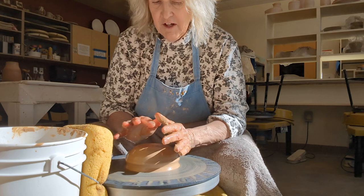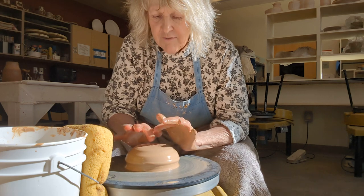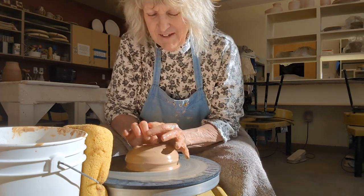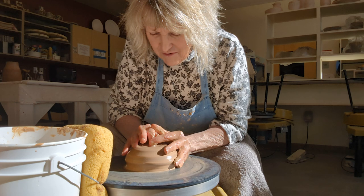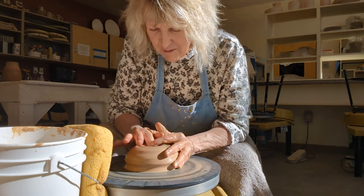Now this might look a little awkward. My thumbs are shot from 40 years of being a potter, so I now have to open the pot with my pointer finger. This is kind of a new thing for me — I just learned this week how to do it to preserve what's left of my thumb.